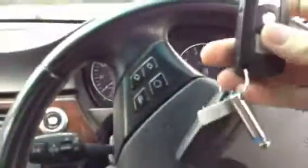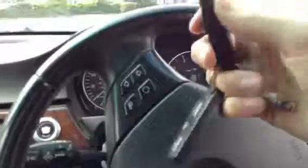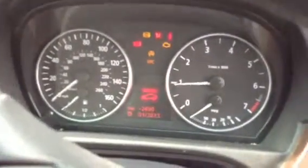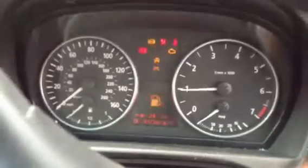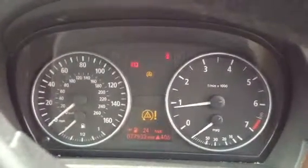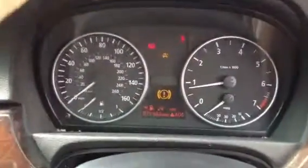Stepping inside the car to show the mileage — you do get two sets of keys with the car. Getting it started up, it's popped up with a service reminder, and there may also be a warning light on there as well. Taking a look at the mileage, we've got 77,933 miles on the clock.